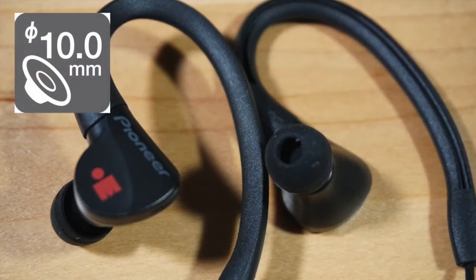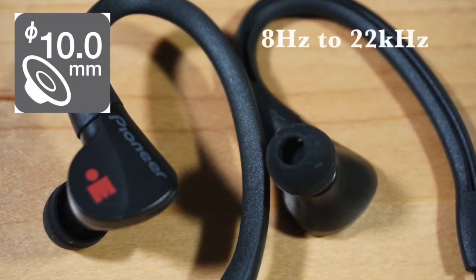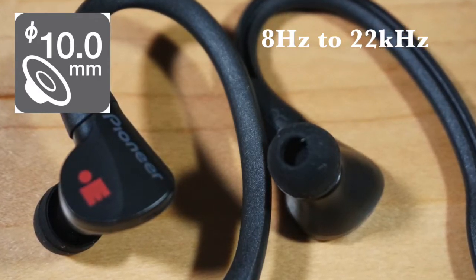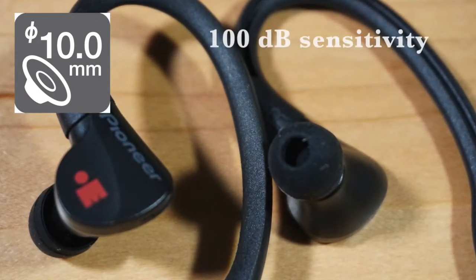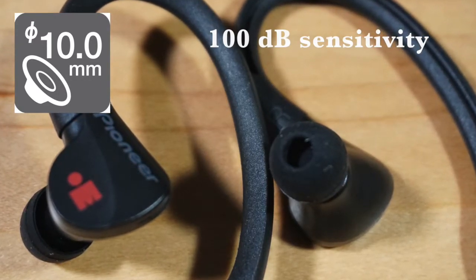Full-range 10mm dynamic drivers provide wide-range sound reproduction with a frequency response of 8Hz to 22kHz — plenty of bass response to keep you energized throughout your workout. A high 100dB sensitivity ensures plenty of volume no matter what your source device.